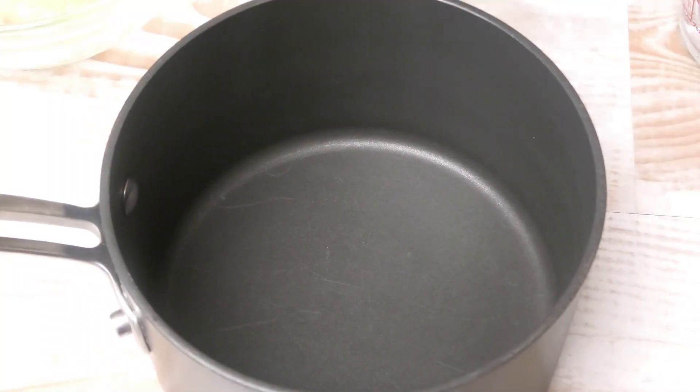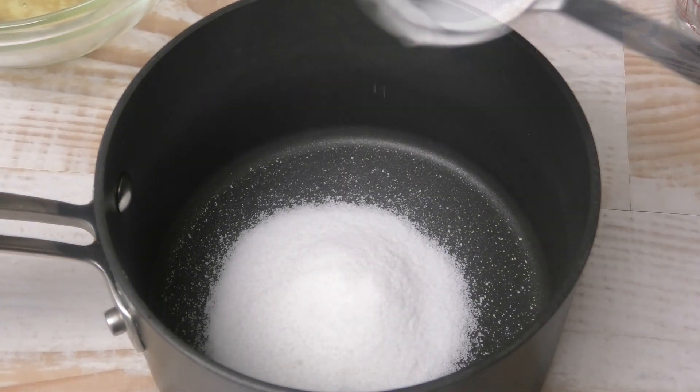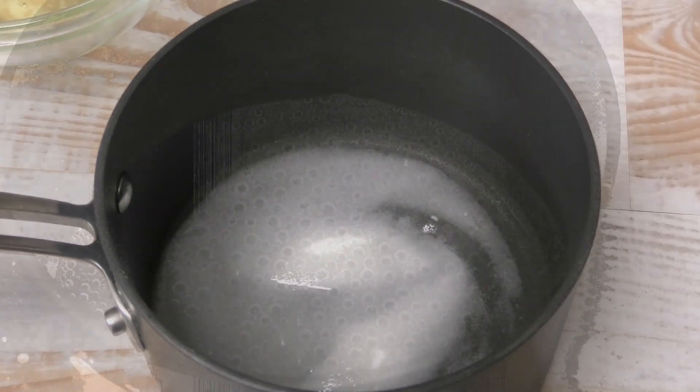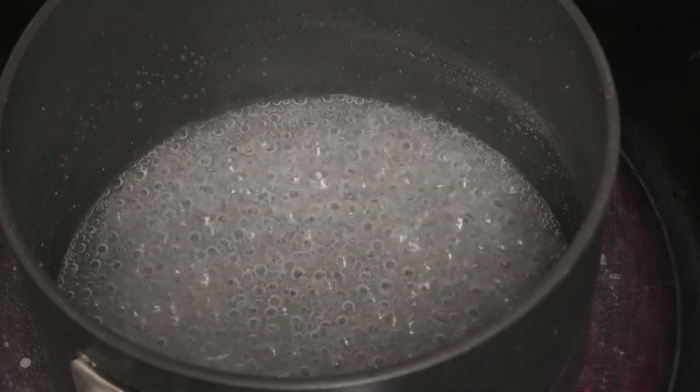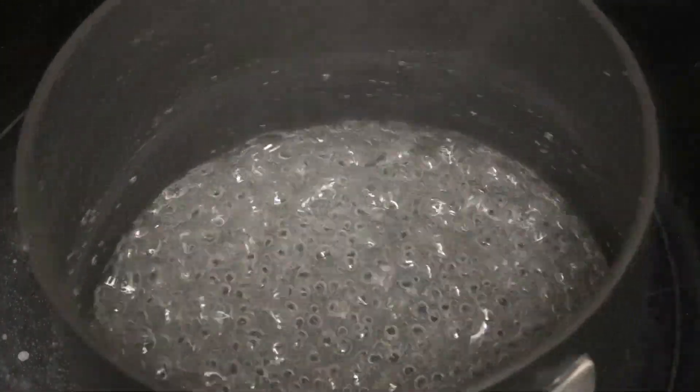In a pot go in with water and sugar. We're going to place this on our stove and bring it up to a simmer. Simmer until it turns into a thick syrup or it forms a thread.